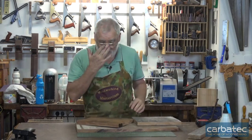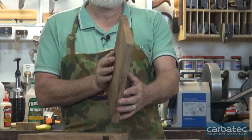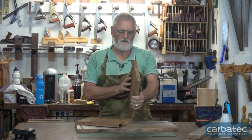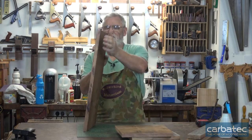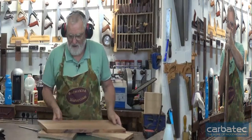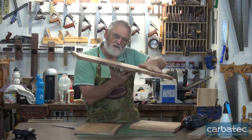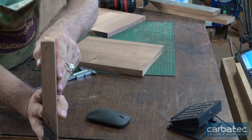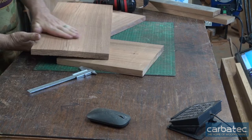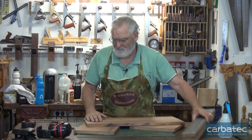I can do those on the jointer and put them through the thicknesser, but these ones are a little bit out. I'm going to see if I can put that through the thicknesser — if I can, it's going to save me a lot of drama. I tried to take a shortcut and it didn't work. I thought I'd put it through the thicknesser and just skim a little bit off the top, but as you can tell if I turn it side on, it still has a bow in it. So what I've got to do is take this crown off here, and then when I've got it flat I can put it through the thicknesser.